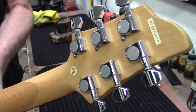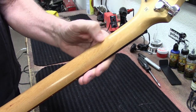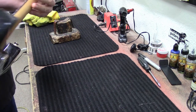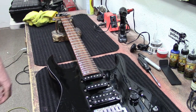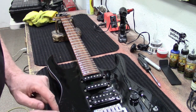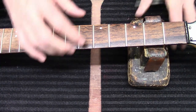It's got nice imported tuners on it, maple neck — I can see the scarf joint right here and it looks solid. There are no big dents or anything in it. So it's a good beginner's guitar; it does have a lot of scratching through here. Our fret ends are pretty rough.